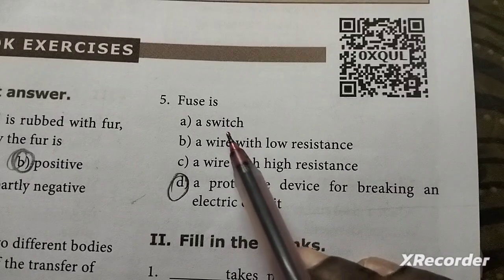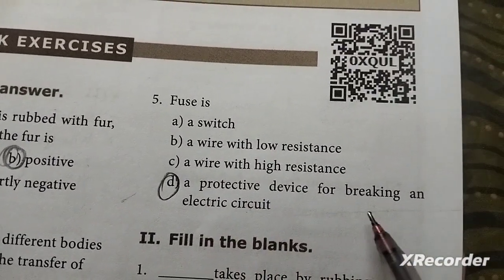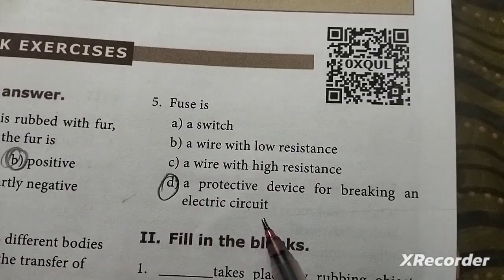Fifth question: Fuse is a protective device for breaking an electric circuit.